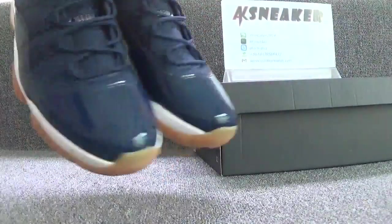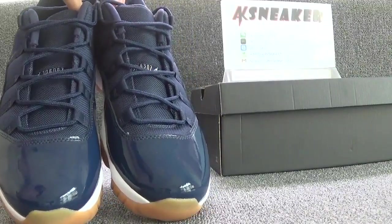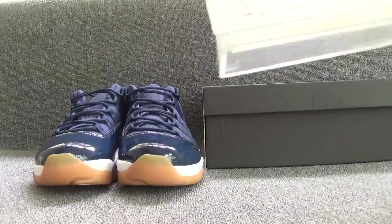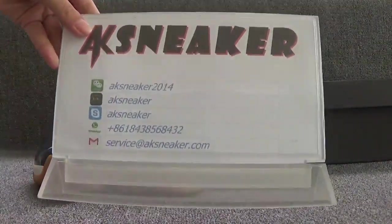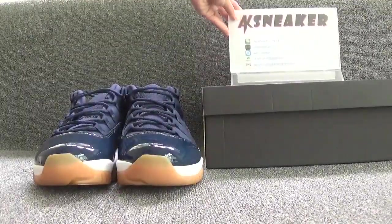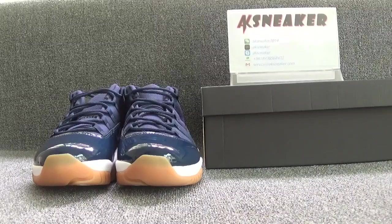If you guys are interested in the Air Jordan 11 Navigator, you can contact me with my WeChat, Kik, Skype, WhatsApp, and my email. Or you can go to our website ak-sneaker.com to place an order directly. Don't forget to subscribe to my channel. See you in the next video. Bye.